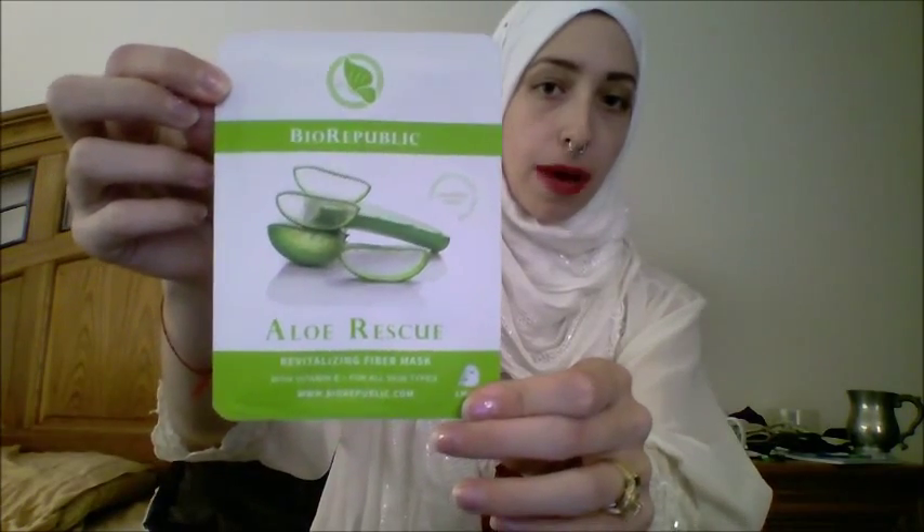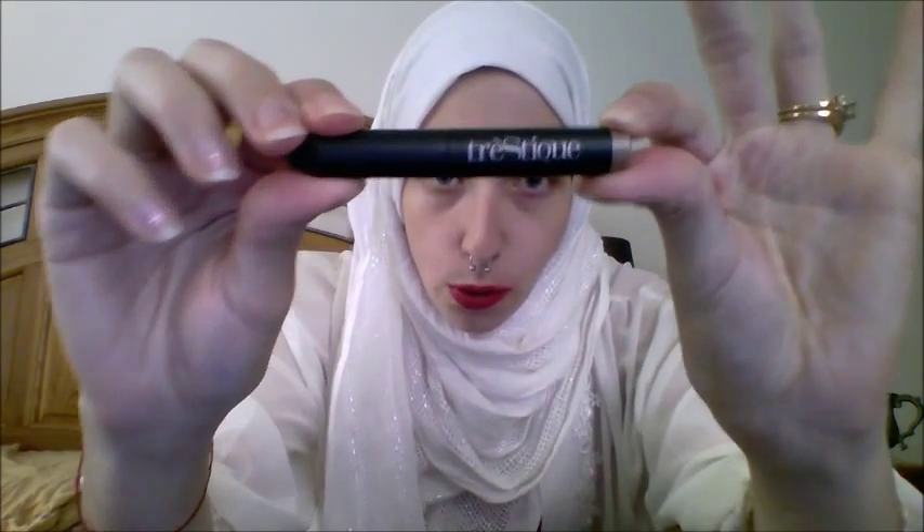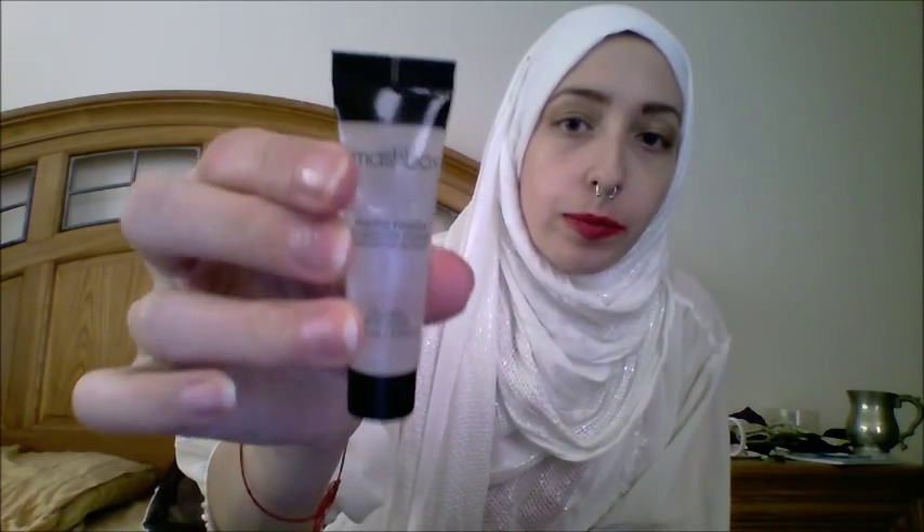The products that I got this month were: I got three of these masks by BioRepublic, I got a concealer brush, I got an eyeshadow crayon, Smashbox Photo Finish foundation primer, and I also got a lip stain by Liptitude.